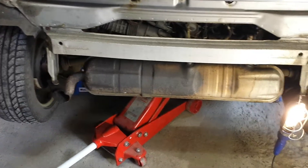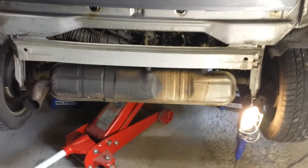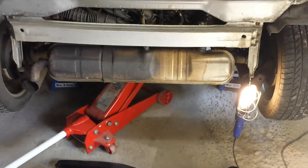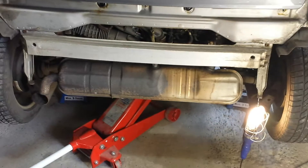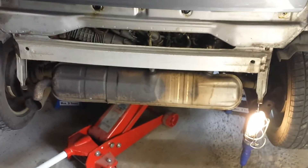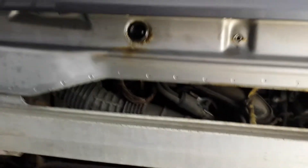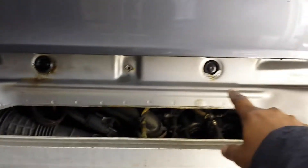I've taken the bumper off, and the reason you want to take the bumper off is because you need access to some of the key areas that will allow you to lower the engine on one side, so you can have access from the top. To take the bumper off, there are three screws at the top that go into these holes.